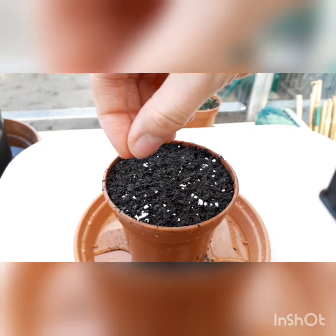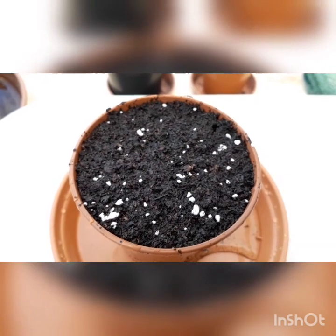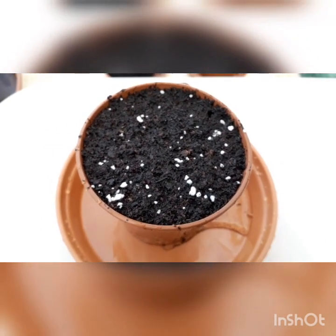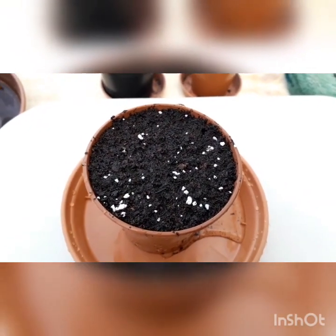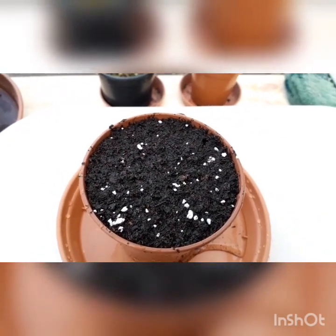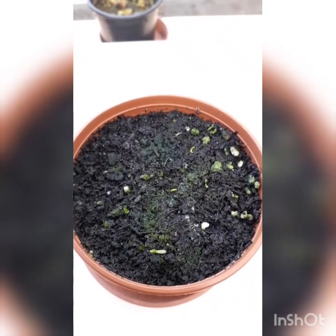Now I can just evenly place them onto the top of the soil like so, making sure they're all even. Once you've sprinkled all the seeds on the soil, that's it. All you have to do is make sure you keep the soil moist, always watering from the bottom using the dish method, and never let the soil dry out.